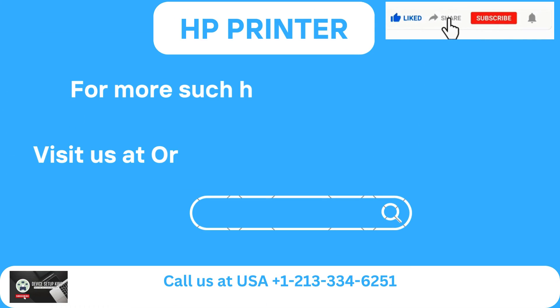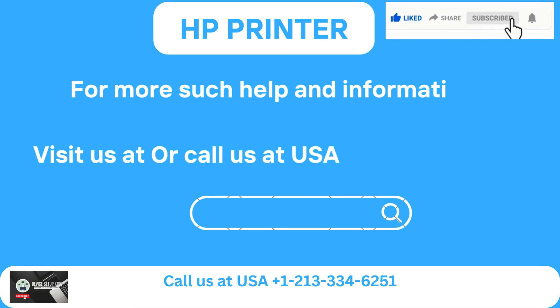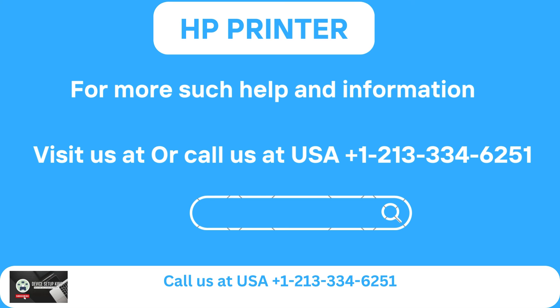For more help and information, visit us online or call us at USA +1-213-334-6251.